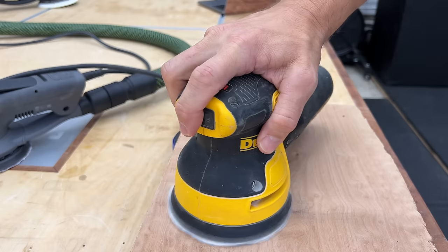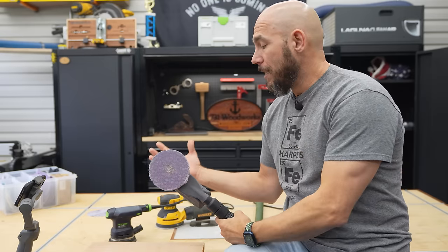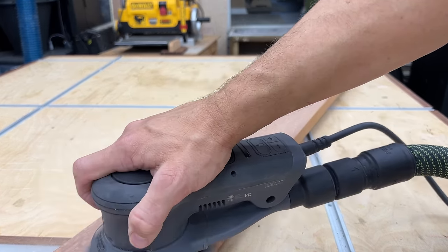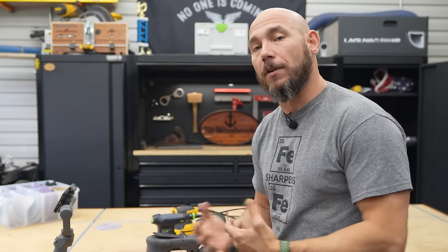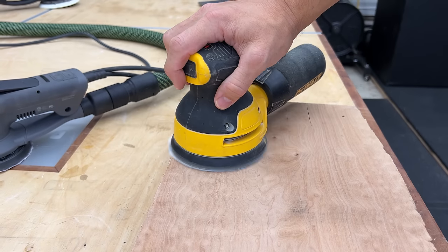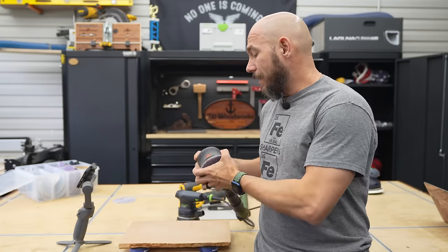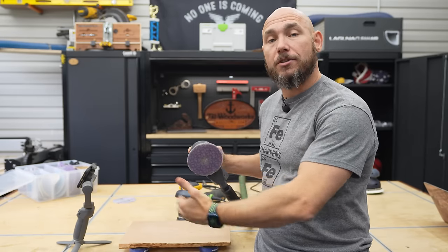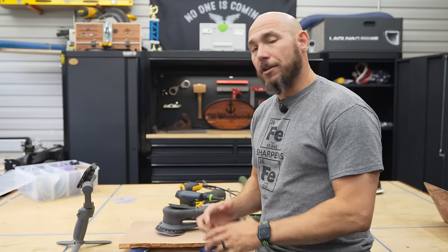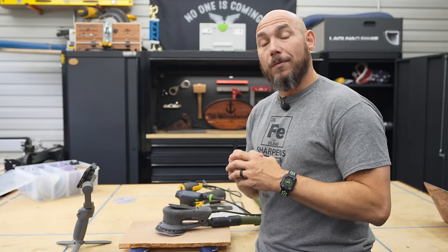If you've ever used one of these for an extended amount of time, you know how uncomfortable they really are on your hands, wrist, and arm. What's been interesting about using the 3M for a few weeks is how comfortable it really is. I think because of the way your hand and arm naturally lay on top of this sander, it makes sanding much less fatiguing. I haven't noticed any hand or arm fatigue while sanding for long periods of time. The 3M is on a whole other level — so well balanced and fine-tuned that there is very little vibration, and I notice almost zero arm and hand fatigue from vibration or that stinging feel.